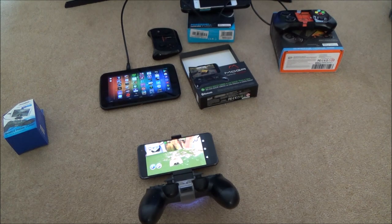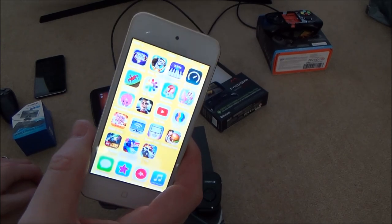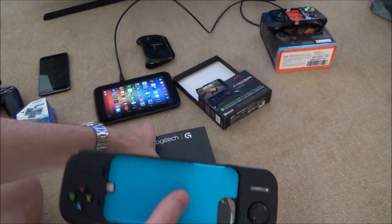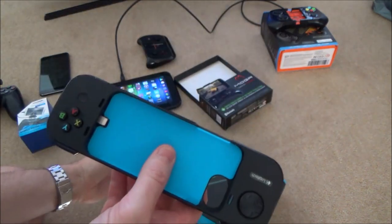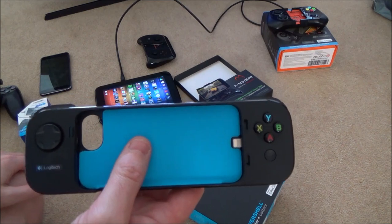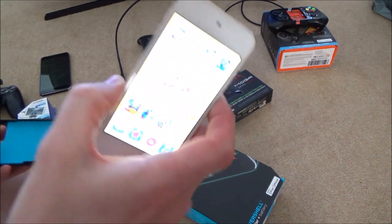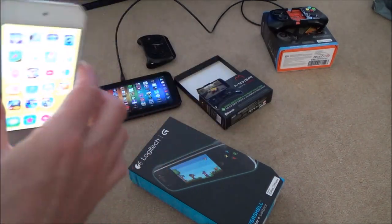Now let's go onto an iOS device. On iOS you need to get an MFI controller — Made For iOS. This one here is a Logitech PowerShell, which I got off Amazon for $7.99, very cheap. They were expensive when they first came out but they're getting old now since they were designed for the iPhone 5. However, this is a 6th generation iPod and it fits absolutely fine, so you can use it on the iPod 5 and iPod 6.